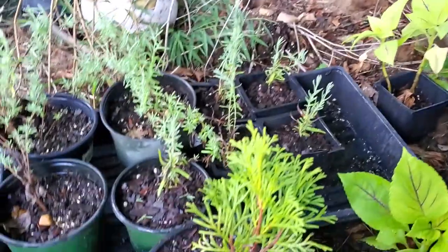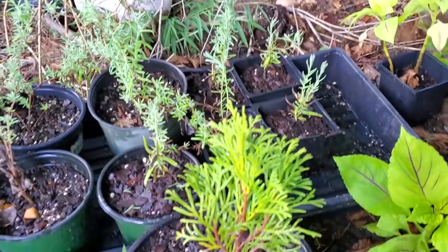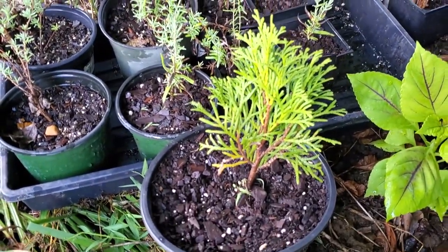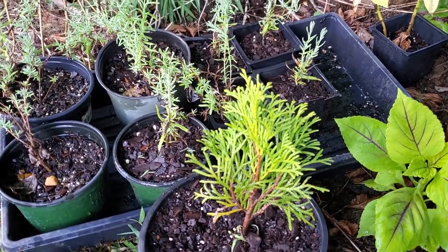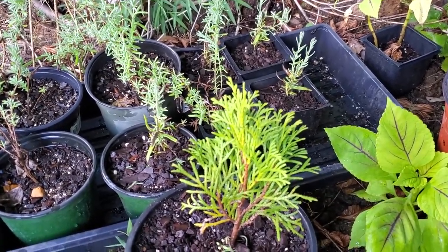I'm going to take this arborvitae pot and put it in the greenhouse, and it's going to stay there until probably spring as long as I can keep it moist through the winter. I may end up pulling it outside at some point so I don't have to worry about it as much.